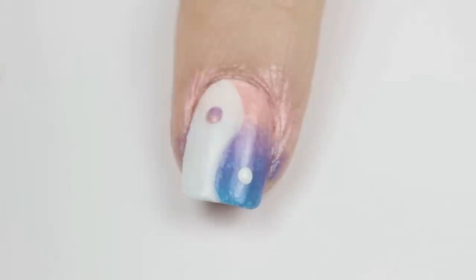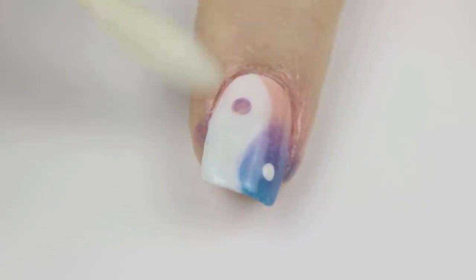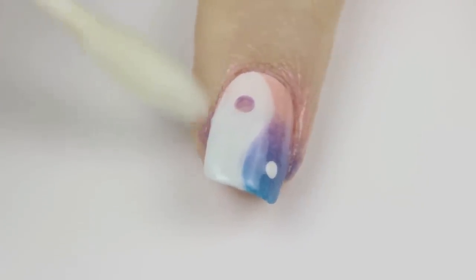Add this dot to the white side of your yin-yang. Finish off with a fast drying top coat — this will seal in your design and add a beautiful shine.